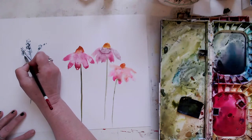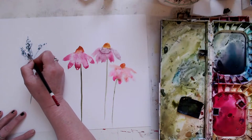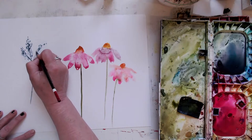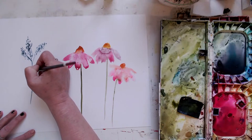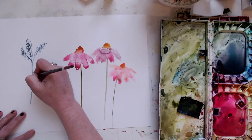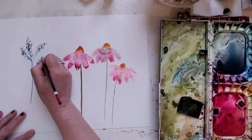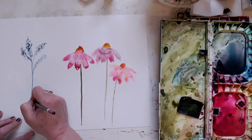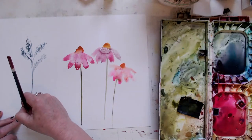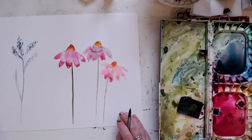I keep thinking I don't need any more watercolours — I've got tons and tons of them and they last so long. It's a bit ridiculous. I'm trying to declutter, going through little cupboards at a time and finding some strange things.